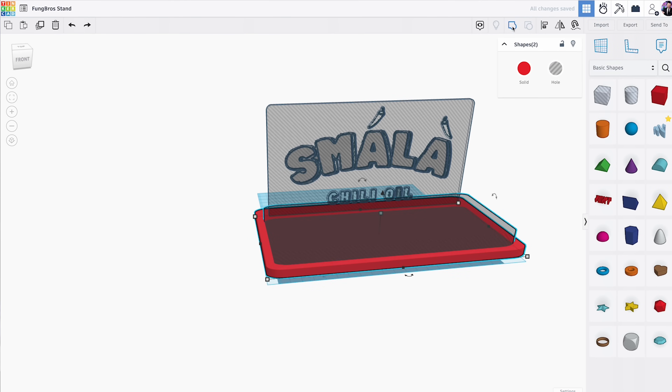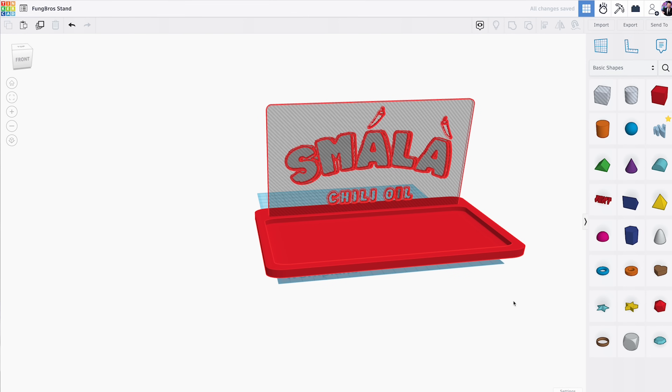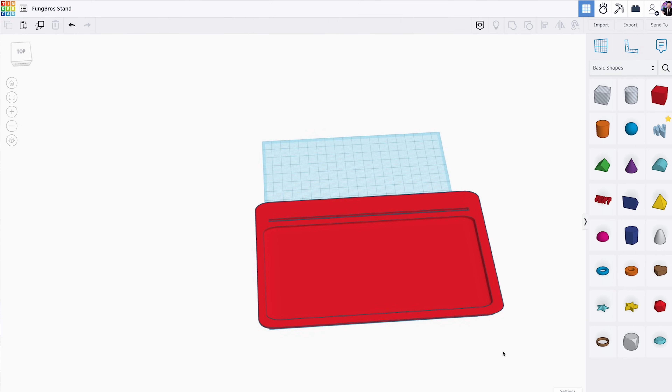It's all through the browser, so you can use your laptop, a Chromebook, your phone, an iPad, an Android tablet — whatever you want to use to actually 3D model. It just uses basic shapes, and you can subtract and add those to create a 3D model.